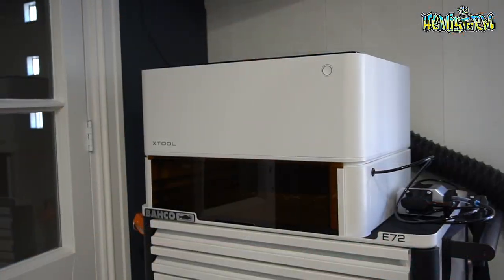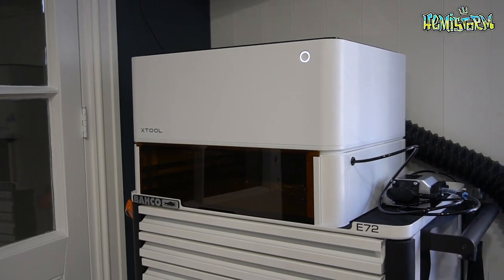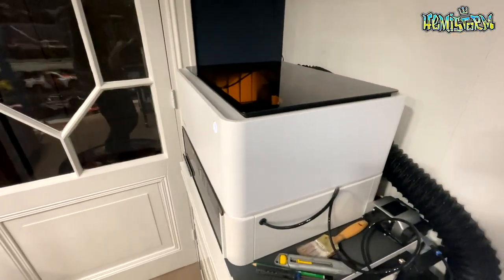Today we're taking a look at the X-Tool M1, which is a combined machine that combines blade cutting and laser — so laser engraving, laser cutting, that type of stuff. It's especially the second function that I'm really giddy about. I want to condense everything in this video as much as possible to keep things interesting and not get too nerdy or technical.